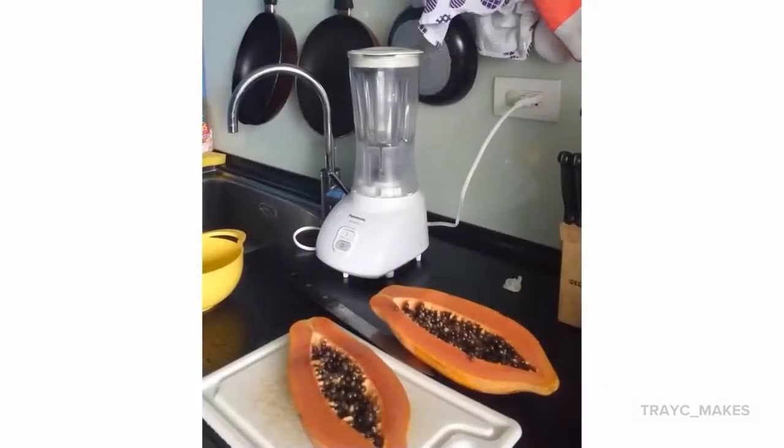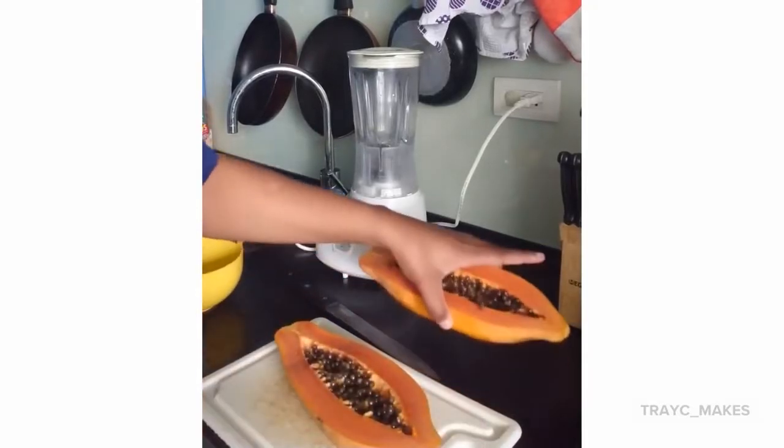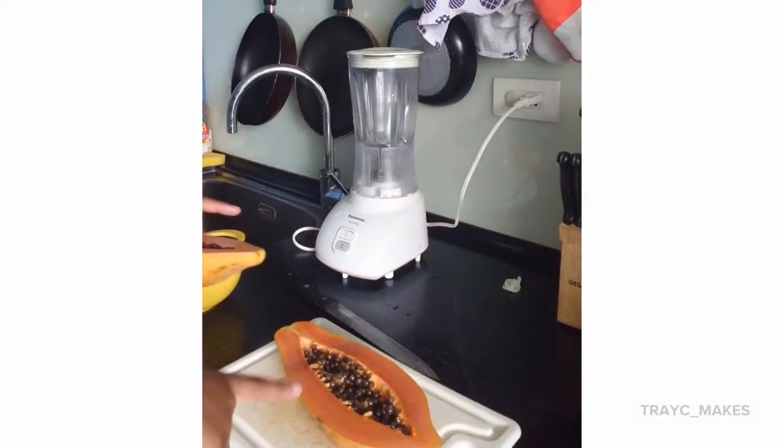This is all types of bootleg, anyway. I just cut this papaya in half — I'm going to put the other half away and just use half of it.